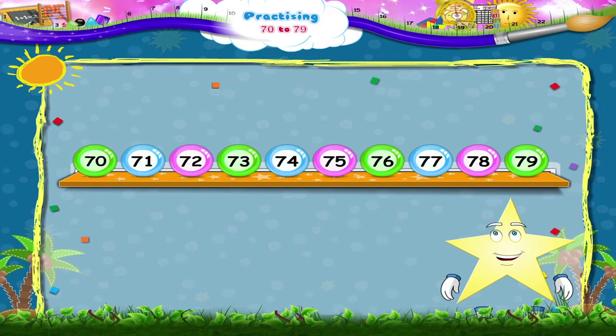With all this practice, Tari, I am sure you will never forget the number 70 and the numbers that come after it: 71, 72, 73, 74, 75, 76, 77, 78, and 79.